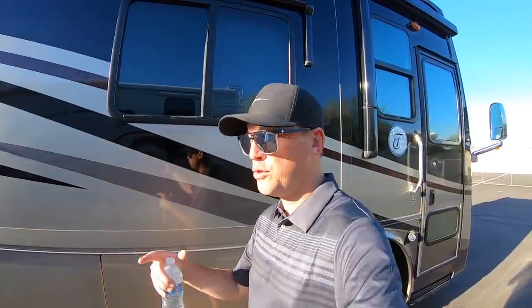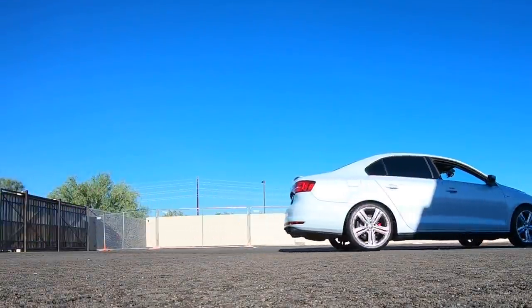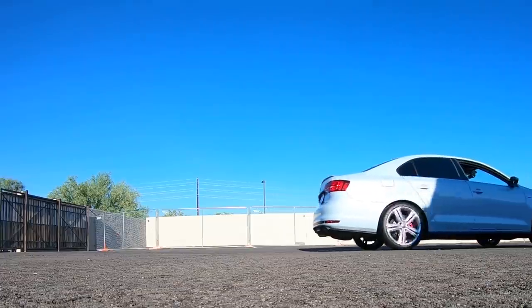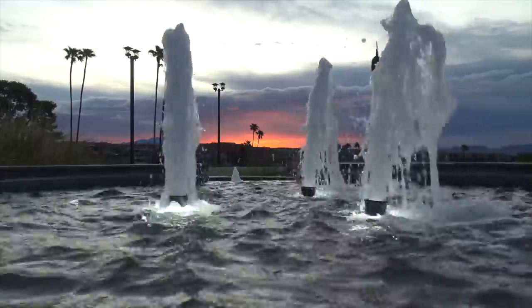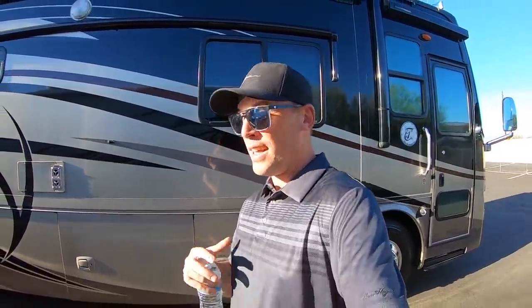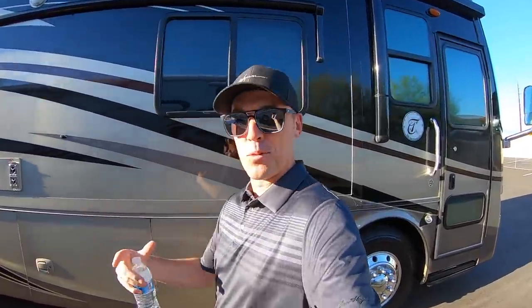I actually just bought a new vehicle to flat tow behind my Tiffin Phaeton. I want to tell you why I ended up buying the car that I did and how I'm going to flat tow it. I was actually told by a lot of people that you're not supposed to flat tow this car, so I'm kind of going against the grain here. I'm going to try it and film it so you guys can see how this works out for me.